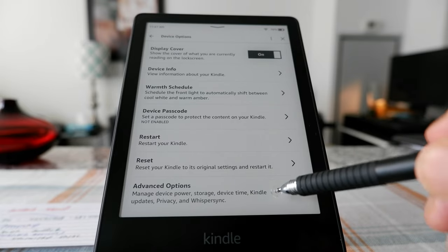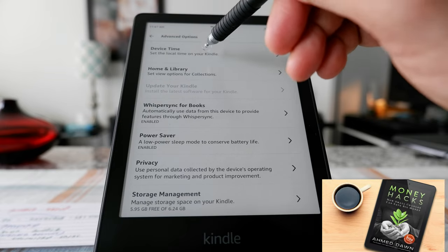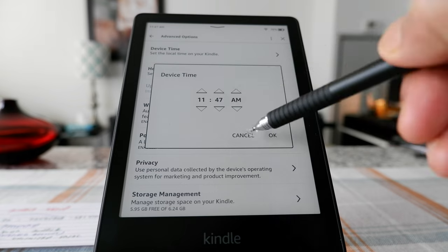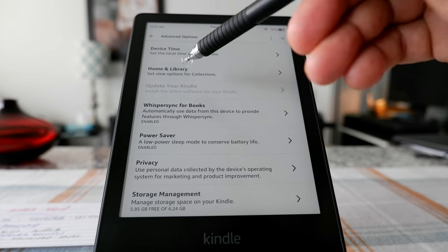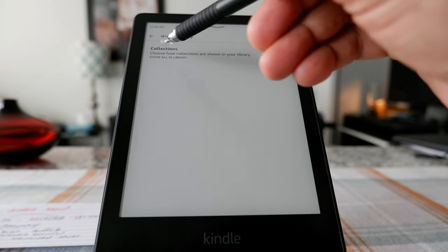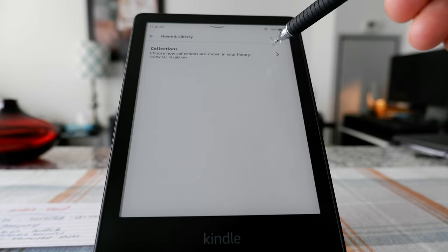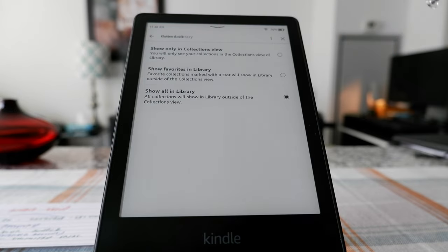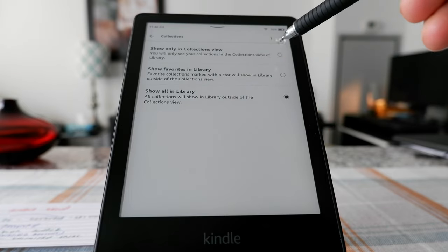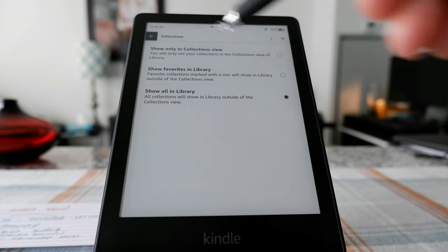Let's click on Advanced Options. Here we have Device Time setup — set the local time on your Kindle. And then Home and Library — let's see what we have here. It says Collections: you can control how collections are shown in your library — show only collections view, show only favorites, or show all in library.